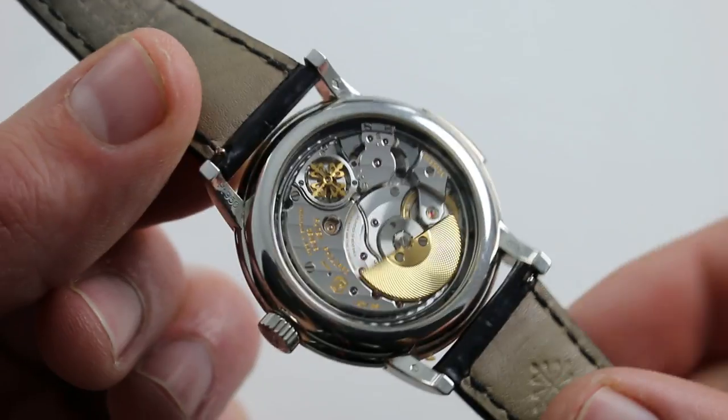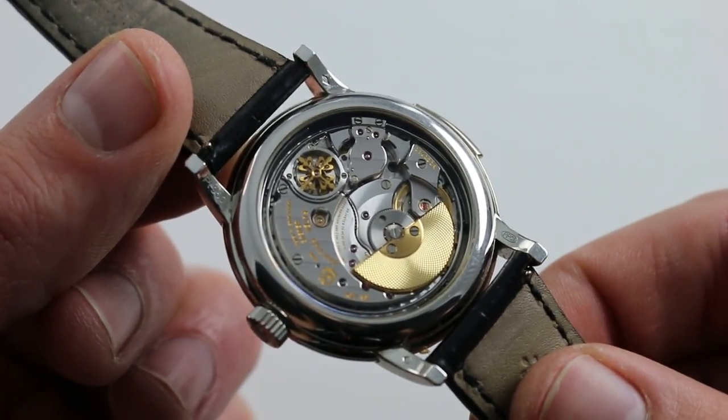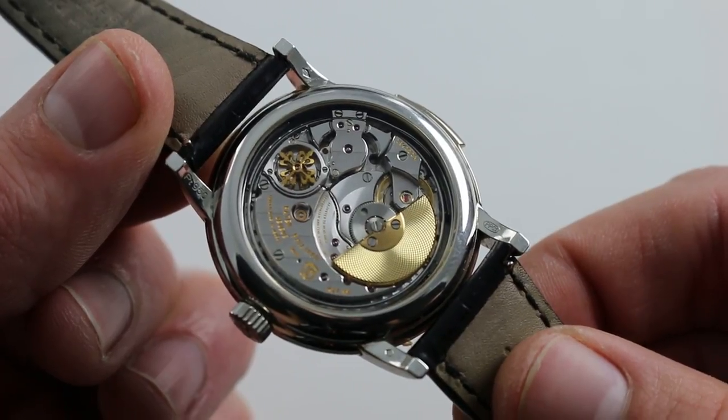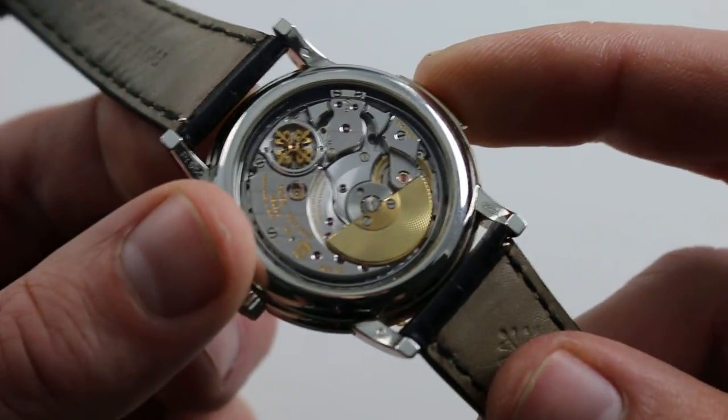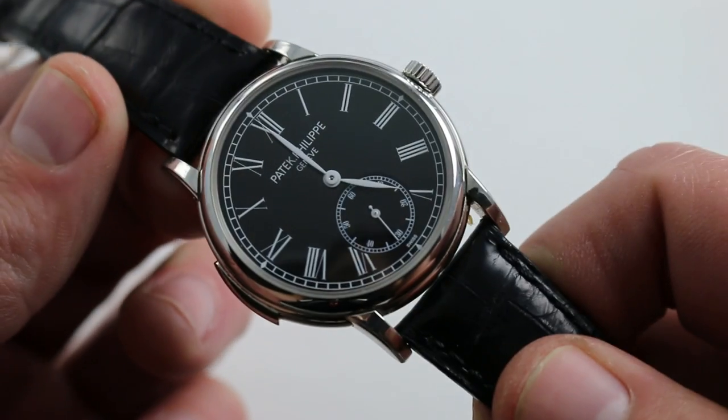There we go. As I said, perhaps more theatrical on its case back than its dial side. You're looking at the Patek Philippe manufacture caliber R27PS — R for repeater, 27 for the diameter in millimeters, and PS for petite seconde, small seconds on the dial.